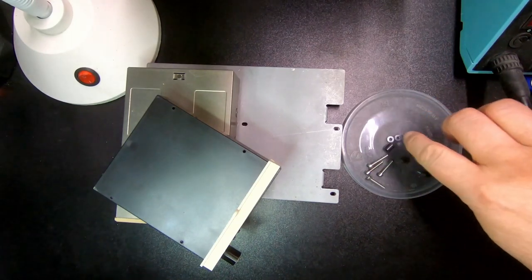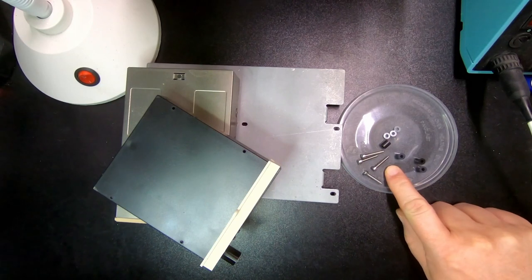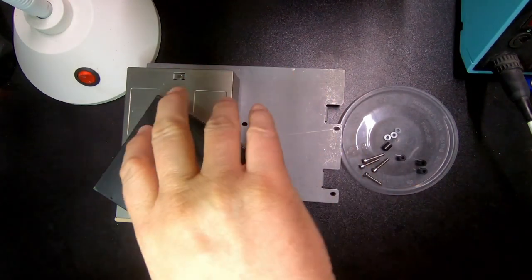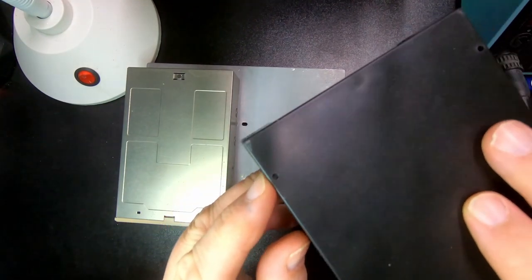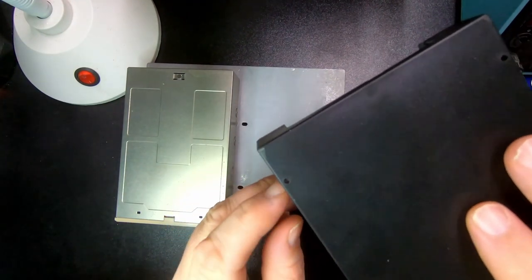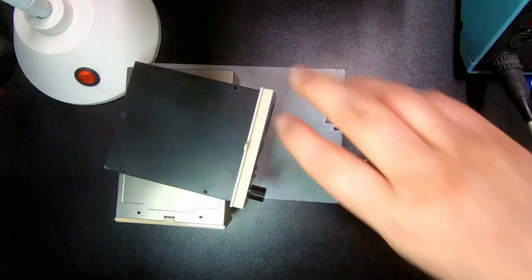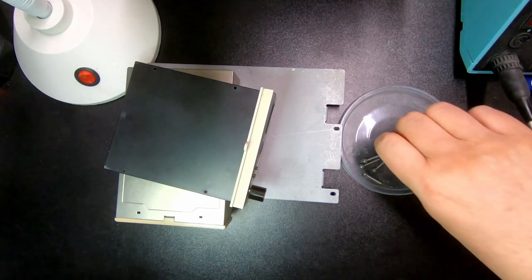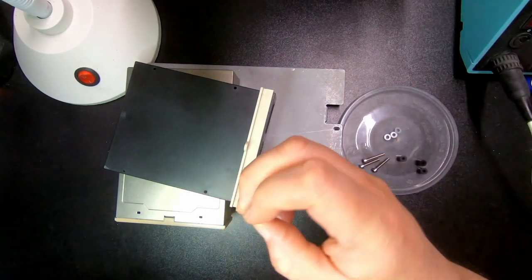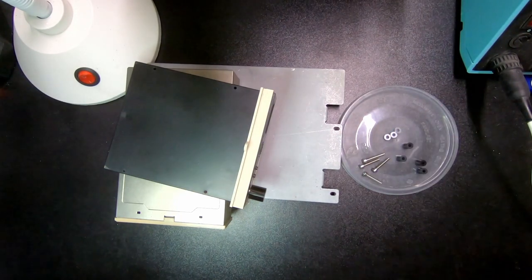I've got the washers, the screws — length 18mm. It's not really that critical for this hole, as it doesn't hit any electronics or anything, so you can actually have a longer screw. Those are 18mm. And then the spacers — that should do it. I'm going to try and screw it together and see what happens.